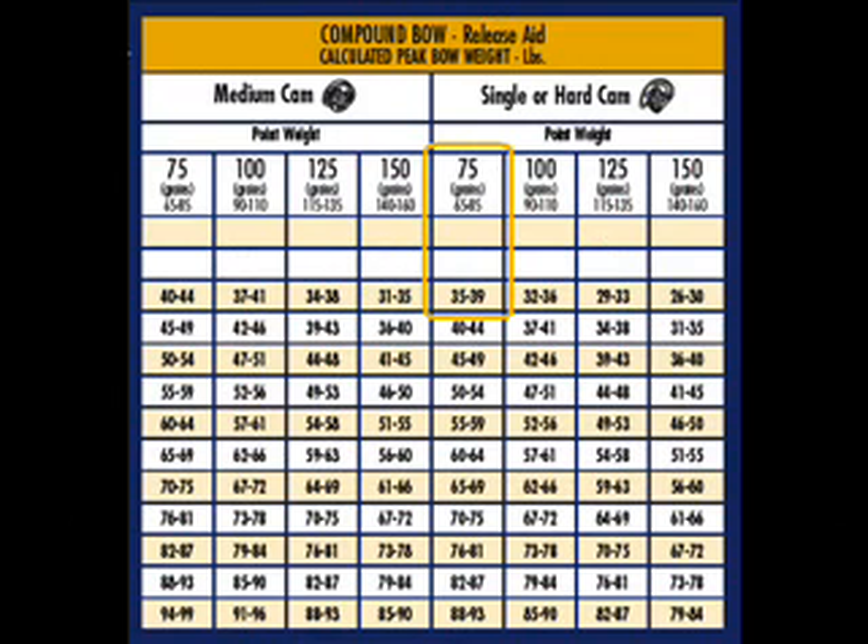What do we see here? For a lighter tip, we get more poundage on the bow. This is appropriate for 35 pounds. Go to 150 grains, and you see it's 26 pounds.